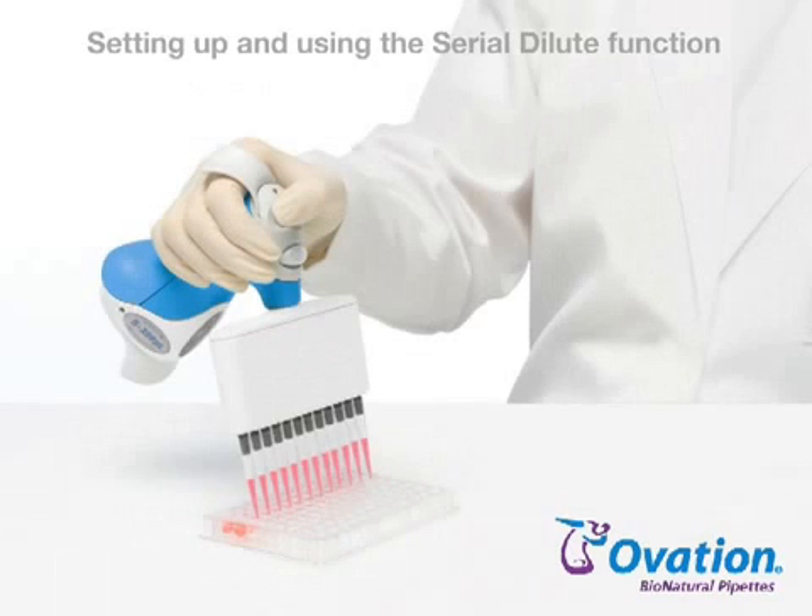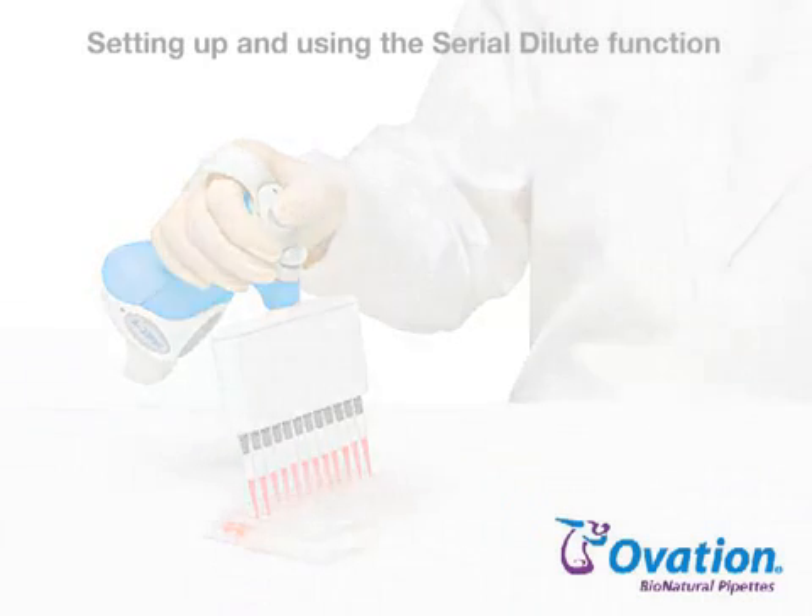The Serial Dilute liquid handling function performs sequential dilutions. An initial sample volume is aspirated, dispensed into diluent, and then mixed. The diluted sample is then aspirated for addition to the next diluent. To set up and run the Serial Dilute liquid handling function, follow these steps.